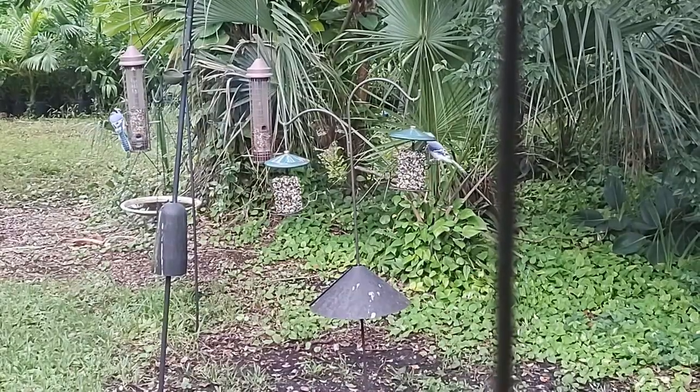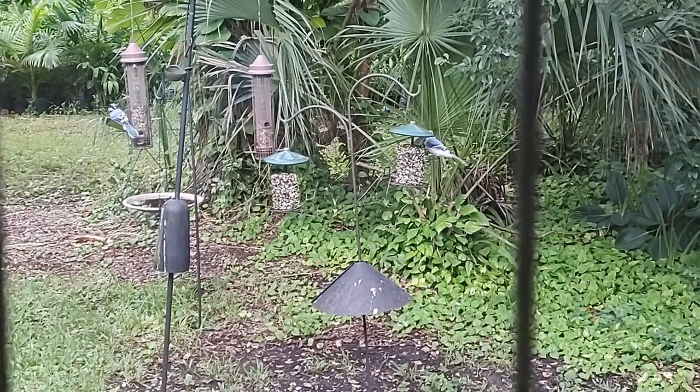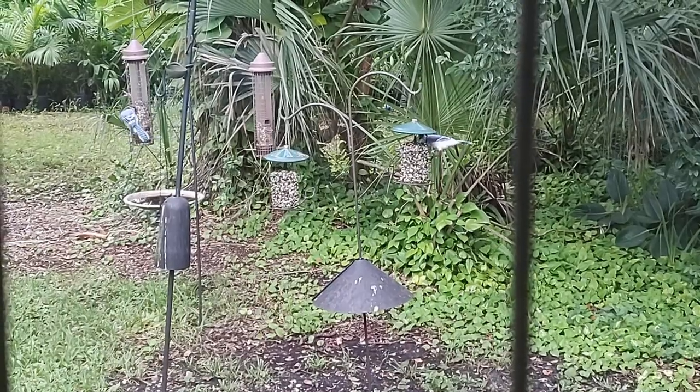Looks like we have some customers for the new seed cylinders. We have a lot of blue jays in this neighborhood — they're year-round residents and spend a lot of time on our feeders. They seem to like the new cylinders. They're easy and cheap to make — give it a try, save yourself some money. Your neighborhood birds will like them.